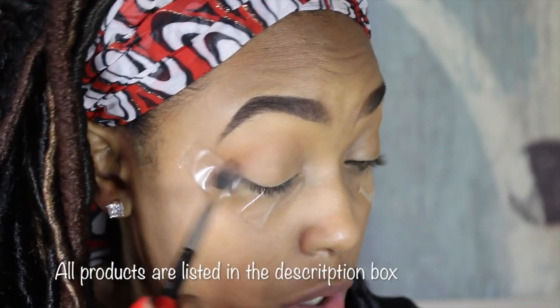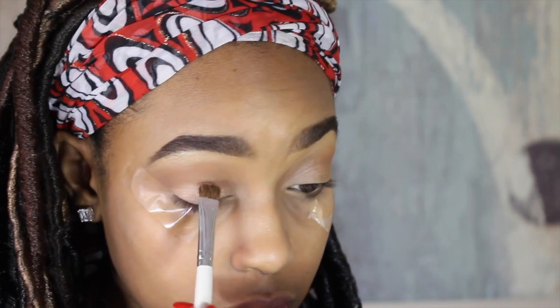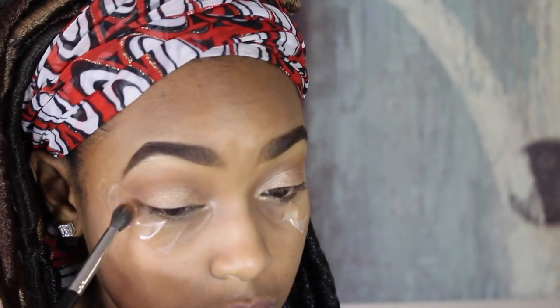I'm now applying the bronzer from the Elf Turks and Caicos palette into my crease as a transition shade. Wet n Wild makes some of my favorite drugstore eyeshadow, so today I'm using their Comfort Zone palette. I'm placing that color underneath my brow bone and blending it in, then taking the second color and packing it all over the lid and blending the crease again.